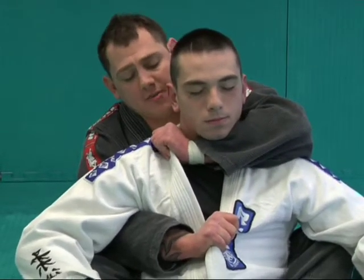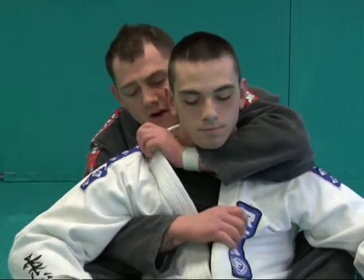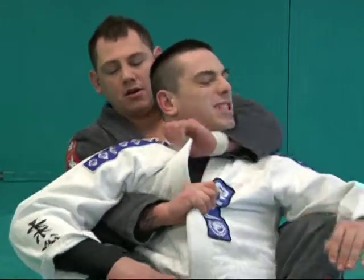From here, all I'm going to do is lean back — it's going to be almost like a pull start on a lawnmower. I pull straight down and turn.